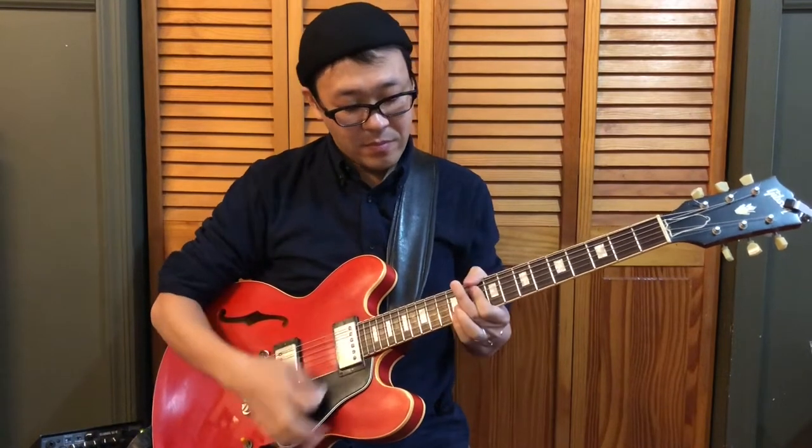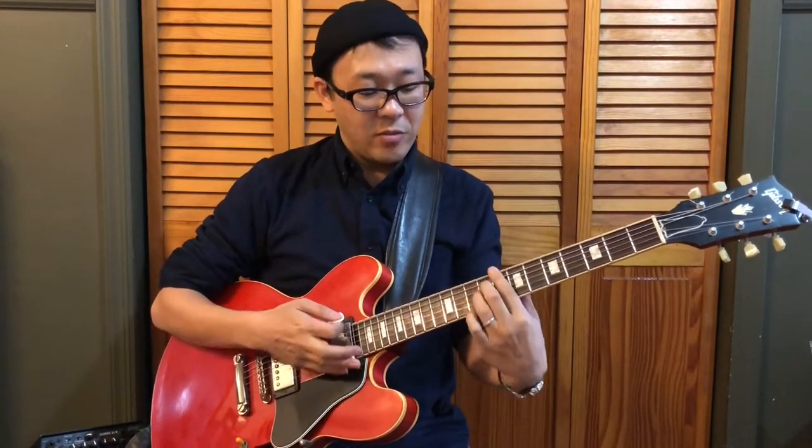So if you keep playing something like this — a bigger chord like this — it would be difficult to play these chords effectively when you really need them.